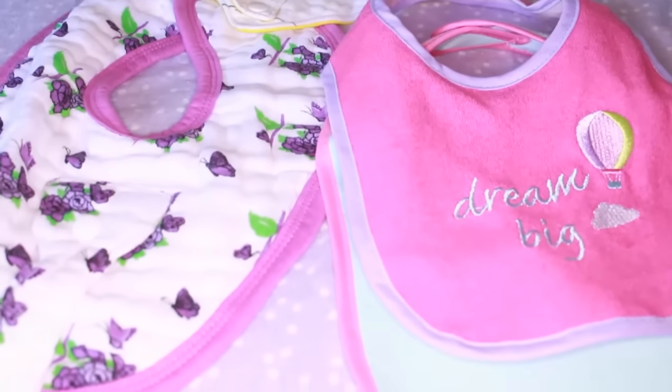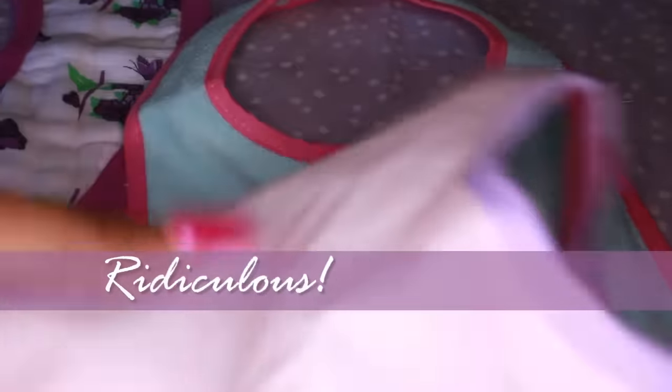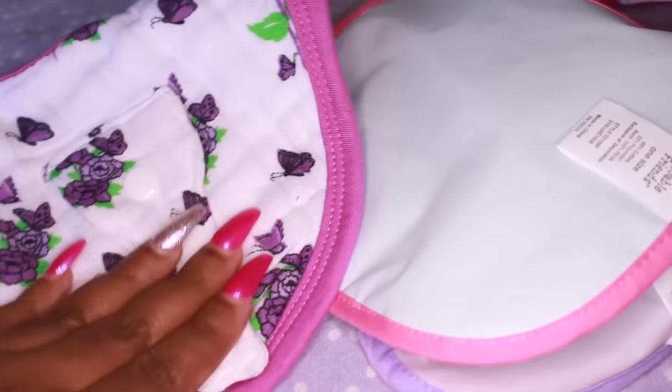This is a pretty little pattern. Let's compare the two bibs now — the bibs to your right that say 'Dream Big' feel like paper. You can clearly hear how plastic those sound. I do not like those bibs. When I received these bibs from Sha Baby I was so happy, because I bought about 15 bibs and I don't like any of them. They feel like paper — I was joking with my husband that we'd be better off with a napkin.